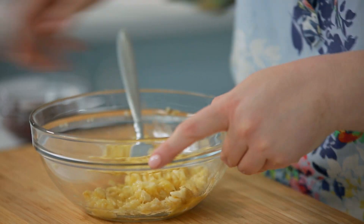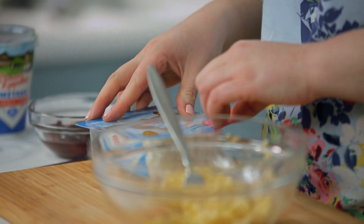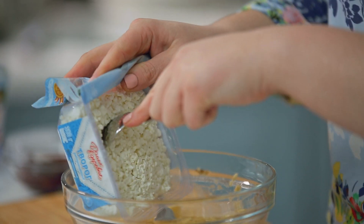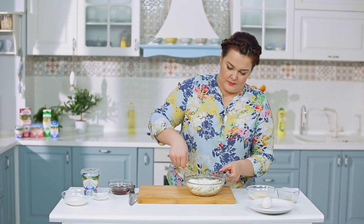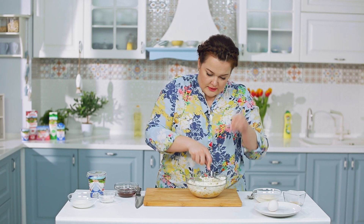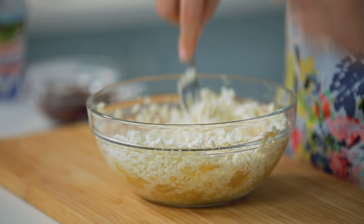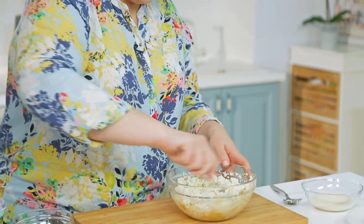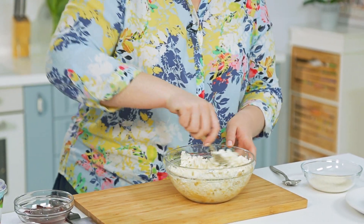Помяли. Добавляем творог, теперь мнём вилкой всё вместе. У этого творожка отличное зерно — оно естественное, натуральное, поэтому не приходится разбивать комочки. Зерно хорошего размера говорит о его натуральности. Не надо ни перемалывать, ни взбивать.